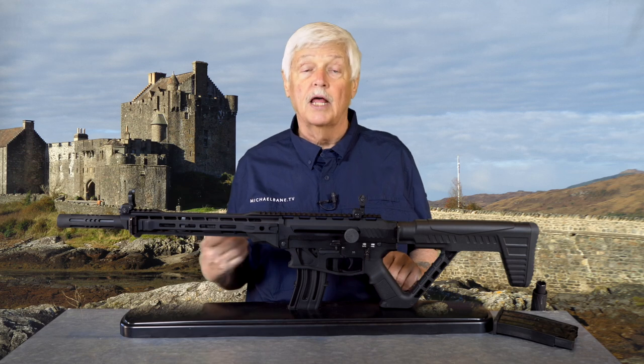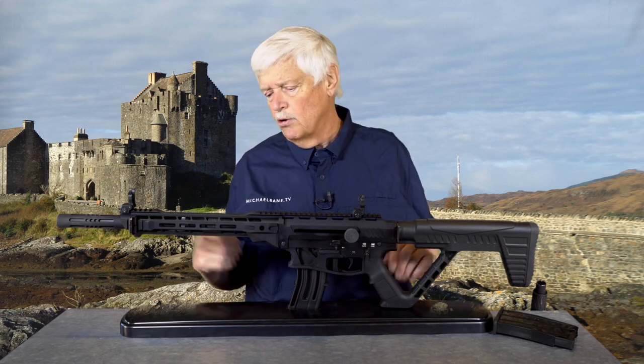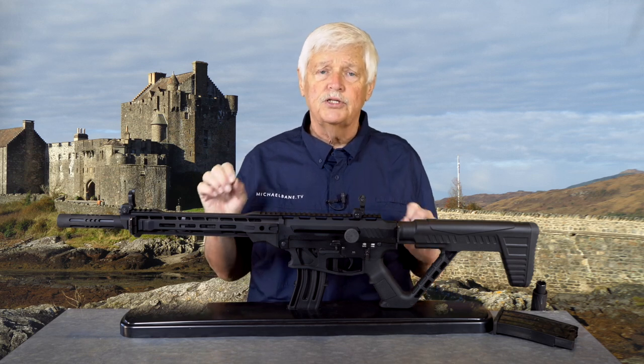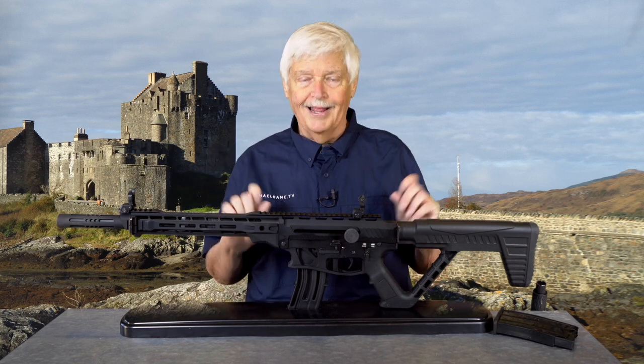I told him I shot the VR-80 in three-gun and really liked it. He said, 'You'll like the VR-82 better.' I wasn't sure, but he said, 'Let me send you one, you shoot it, and tell me what you think.' So Martin — I like it a lot.